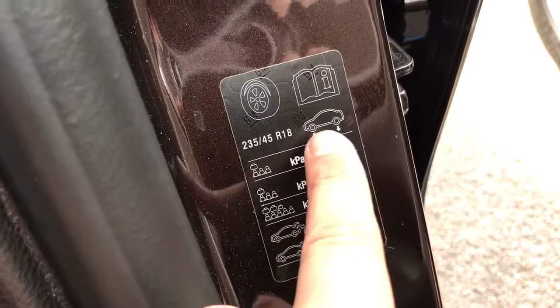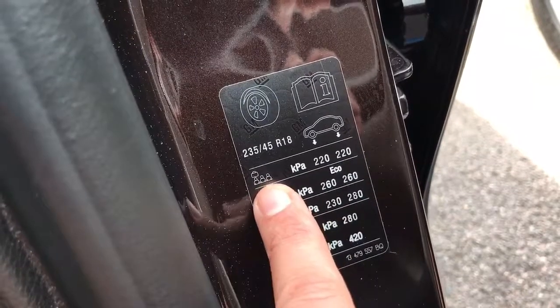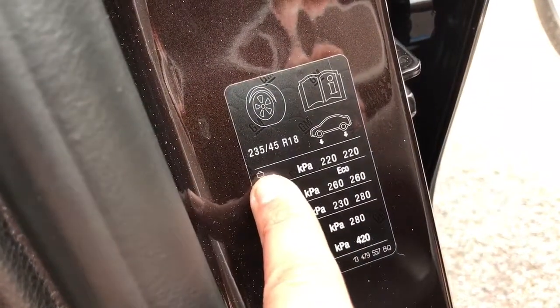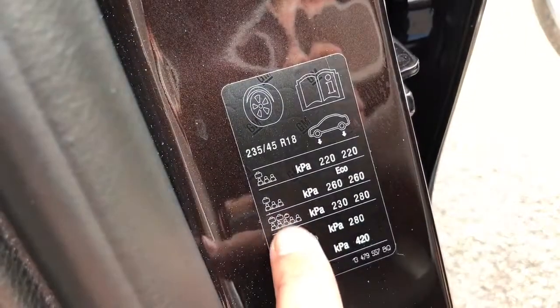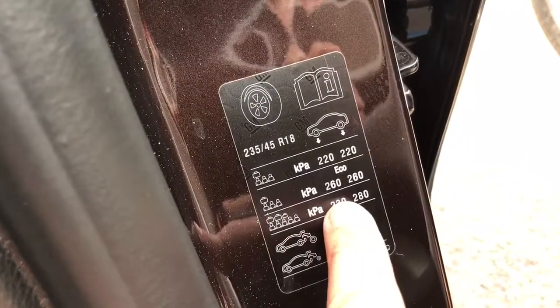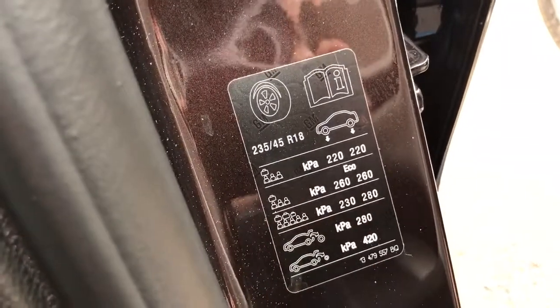You have front tires in this column and rear ones in that one. For three passengers or three of you in the car and a bit of luggage, these will be your front tire pressure and rear tire pressure. And then for more people, front and rear pressures are listed there.